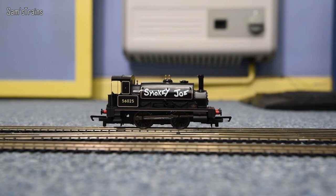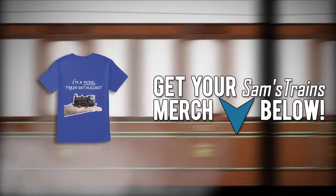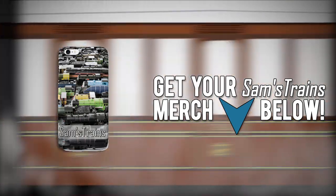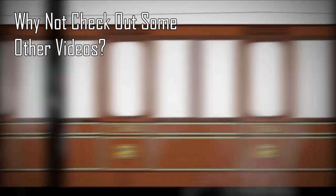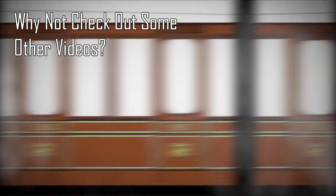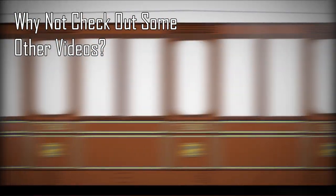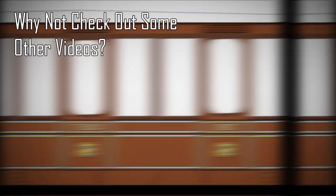So, there we go. Right folks, I'm going to stop rambling on about this now. Thanks for watching.